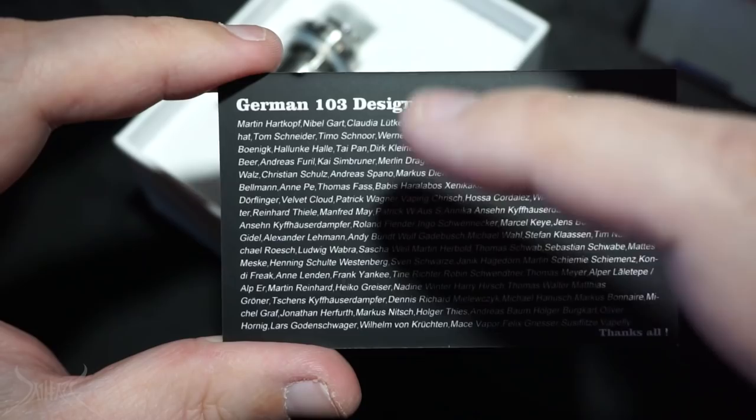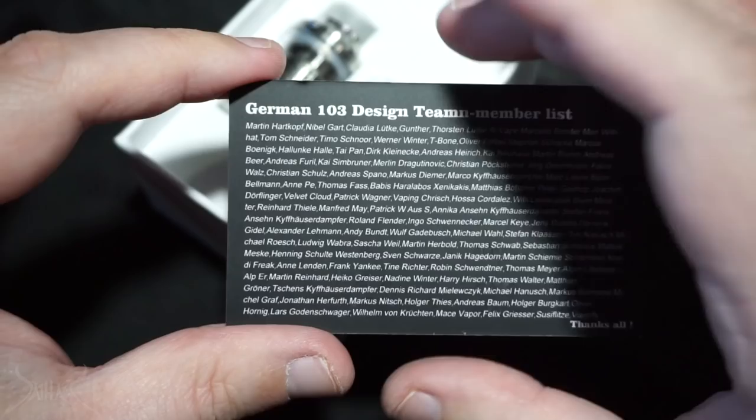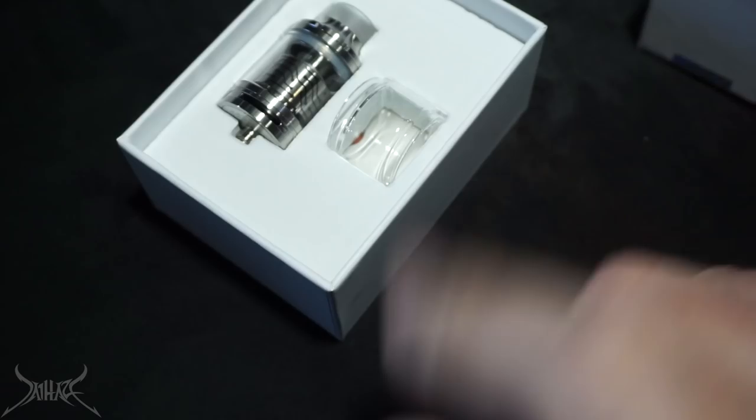What happens when there's 105 or 110 members — do we change all the cards that are already in the sealed boxes? Seems like a lot of work. The other side is all in German, which doesn't help me because I can't read a word of it. But I do have the piece of paper that VapeFly sent me, so I'll show you that information now so you can give it a good reading.